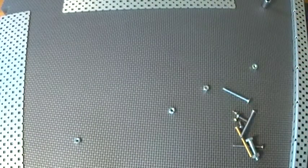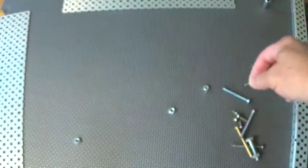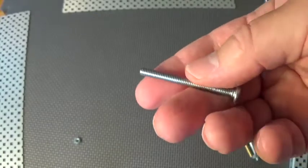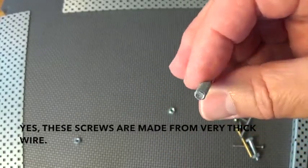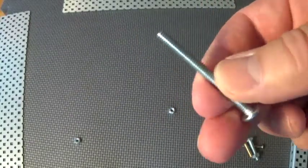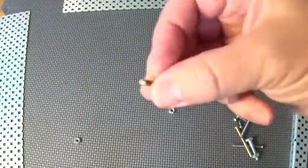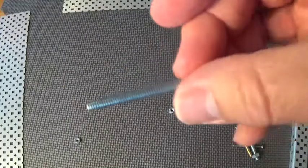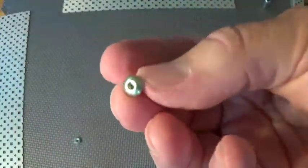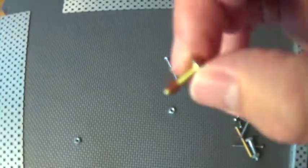The 6-32 screw also has 32 threads per inch — what's different is the diameter. For the 8-32, the 8 is actually the wire size that these are made out of — it's just an industry standard. Size 8 is the size of the wire that the machines use to cut these screws. The 8-32 is a little bit bigger than the 6-32. For most of your assembly you'll be using the 8-32 along with the 8-32 nut. The 6-32 screws most of the time you're going to see when you're putting your motors on — these 6-32 screws are often kind of a brass color.